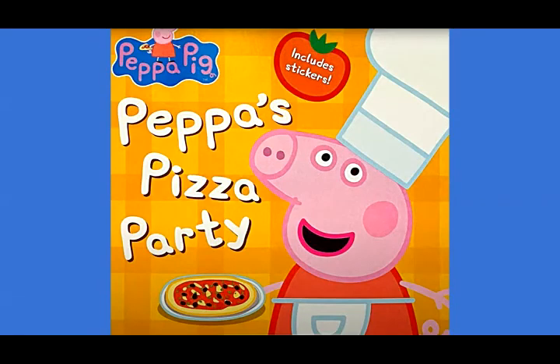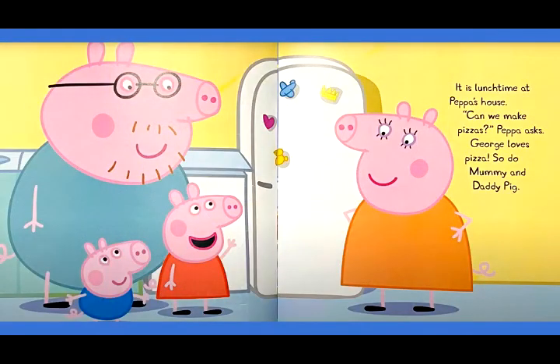Peppa's Pizza Party! It is lunchtime at Peppa's house. Can we make pizzas? Peppa asks. George loves pizza. So do Mommy and Daddy Pig.